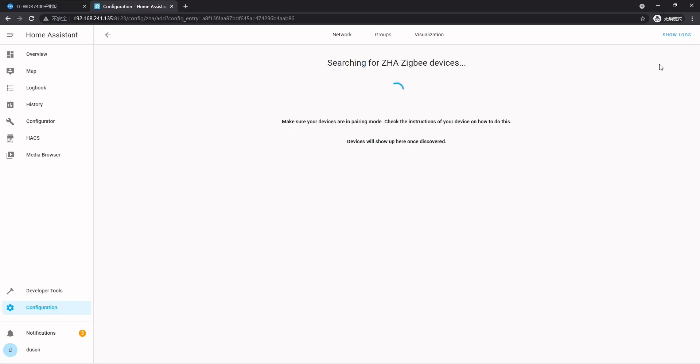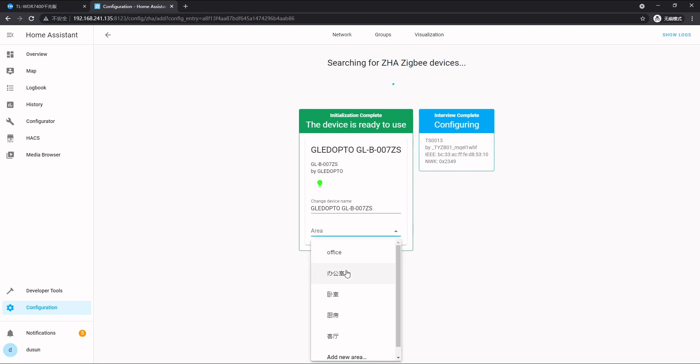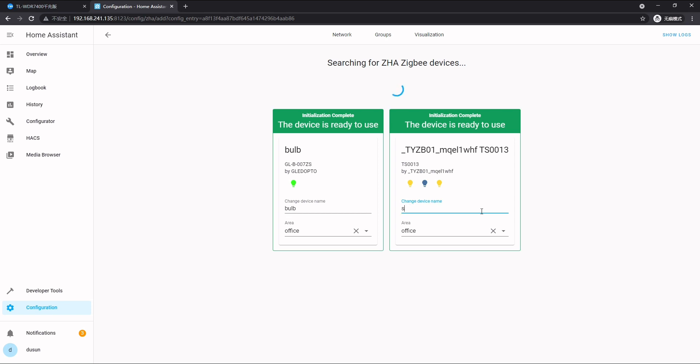Let's go to the Home Assistant page. Now you can see two devices are discovered. We can select an area — here we select 'Office'. We can also change the device names: one is named 'Bulb' and the other is named 'Switch'.